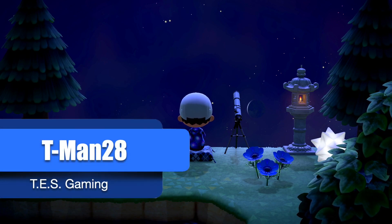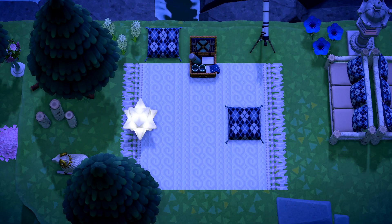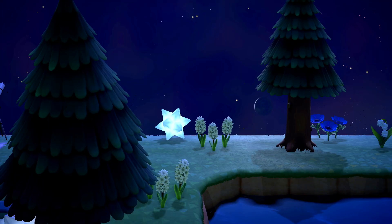Summer nights are a great time to look up at the sky and watch for shooting stars, which makes now the perfect time to design an area just for that. With this design you can have a brilliant and luminous stargazing observatory on your island. Before we begin, I want to first go over all the DIYs and furniture items needed to decorate your stargazing observatory.